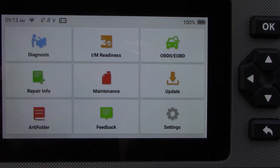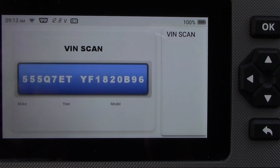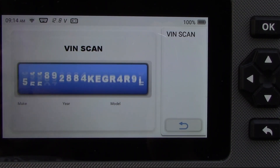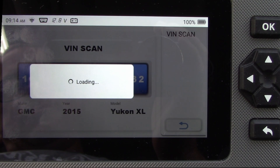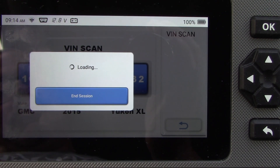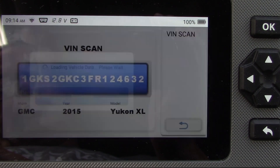Now let's address the check engine light. Hit the diagnosis button, then auto search, and let it search for the VIN. This reportedly works for most cars — I tried it on three different vehicles, two GMs and a Hyundai, and it worked fine. Worst case you have to type the VIN in manually. It came up as a 2015 Yukon, and since there were different transmission options, I just had to tell it which transmission the truck has.